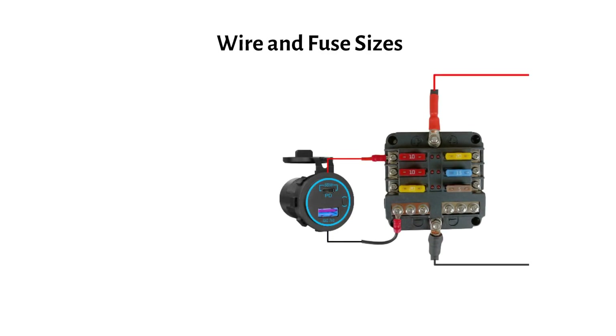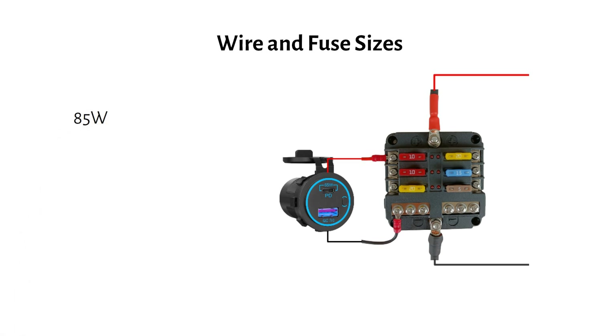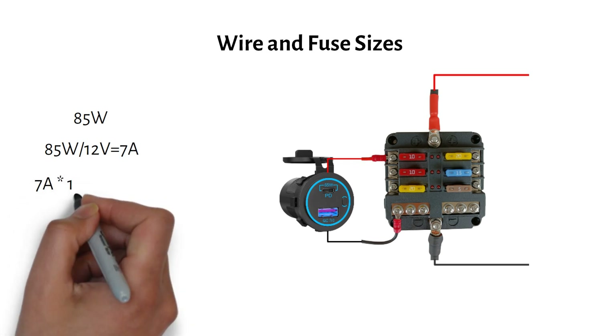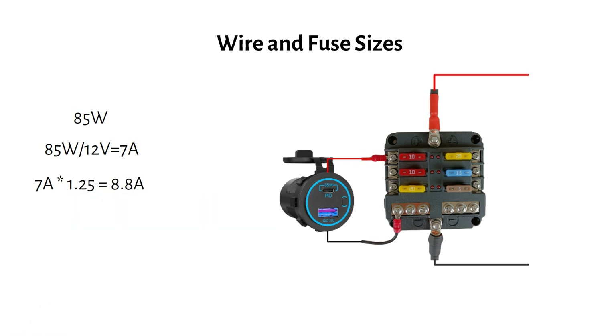Let's say you want to power a USB socket that can charge your phone and power a laptop, which uses a maximum of 85 watts. With a 12 volt battery, you divide 85 watts by 12 volts to get 7 amps, then multiply by the safety factor of 1.25, giving you 8.8 amps. The next closest fuse size is 10 amps, so you will need a 10 amp fuse.